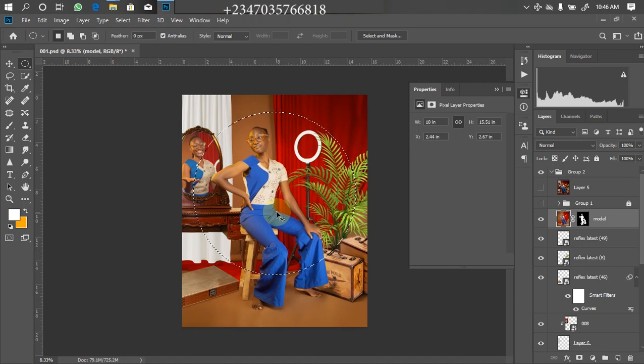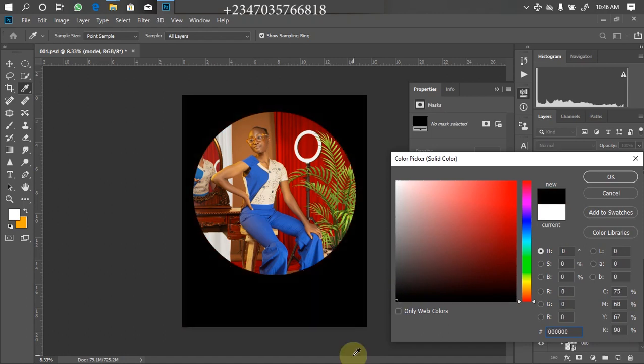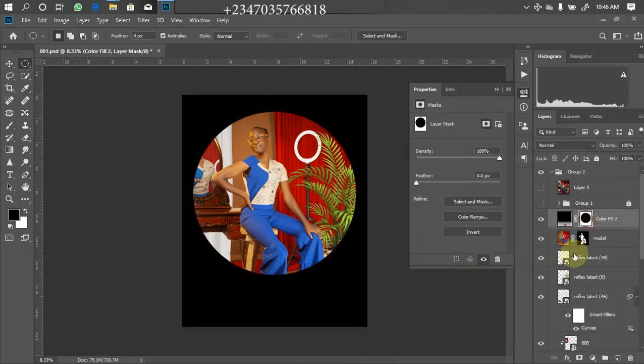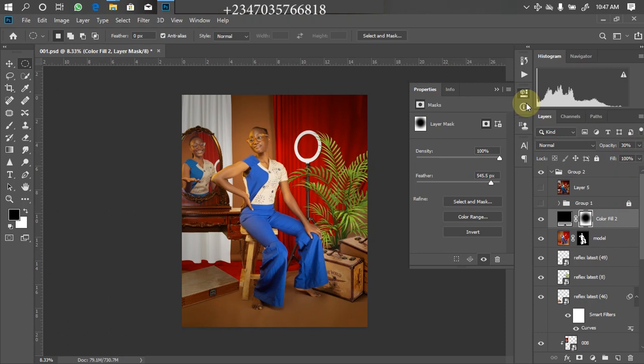After circling the model, invert the selection by clicking Ctrl+Shift+I, so it selects the background instead of the model. Then go to the Adjustments layer and click Solid Color, fill with 100% black, and click OK. Click on the mask and it will load the Properties panel. Under Properties, increase the Feather to about 545 or so. Then bring down the opacity a little bit — I think 30 is okay. After that I'll use one LUT to color grade the picture, which is my Natural Finest.